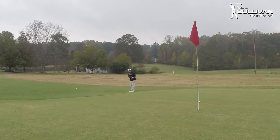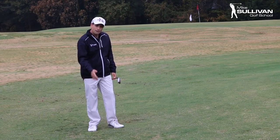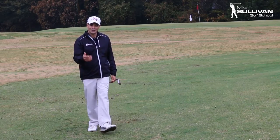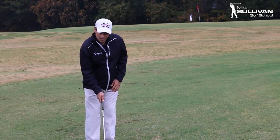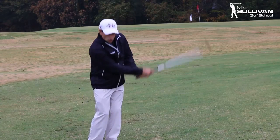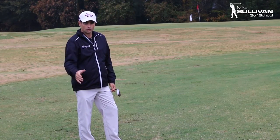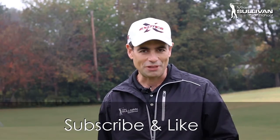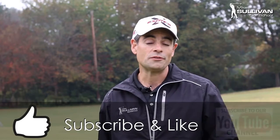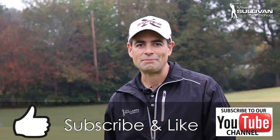Landed pretty well — that's a pretty good shot. So when we hit a pitch: number one, try to hit a chip if you can; but number two, let the ball get a little bit forward in your stance. Make sure you turn those shoulders. And we want to make sure we have a good plan when we're hitting those pitch shots. If you found this video helpful, please hit the thumbs up button. Also, if you subscribe to our channel, each time we produce a new video you'll be notified by email.